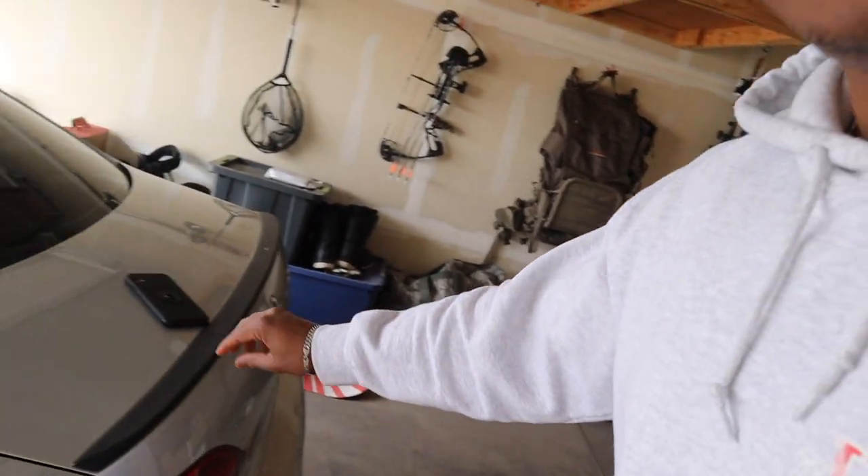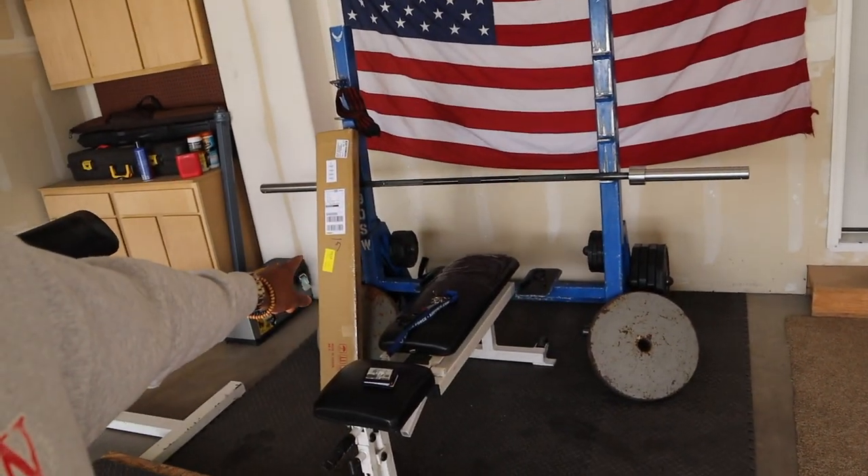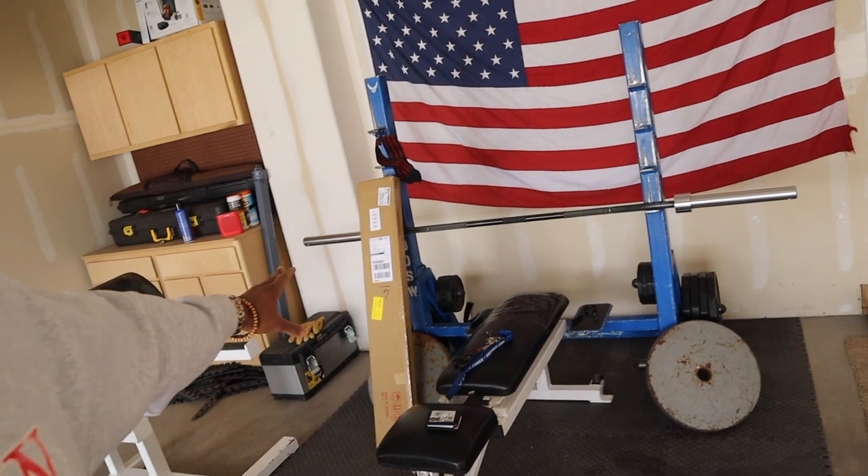We are going to be getting rid of this OEM lip spoiler, and I am going to go ahead and get — in that box right there — the new lip spoiler I am going to be adding. I think you guys are going to love it. It's going to bring a pop to the vehicle and look so much cleaner.